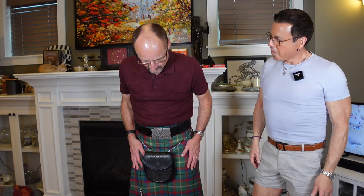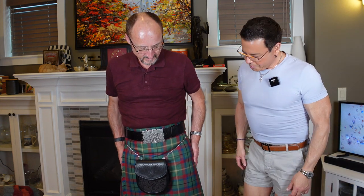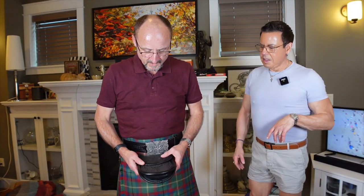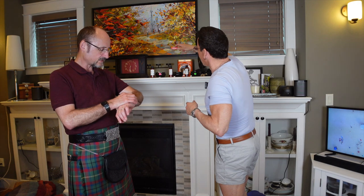Hi guys, welcome back — I have a special guest: my husband Matthew and our dog Milo. Milo is doing great — cancer free so far. We also have another dog, Sasha, resting on the bed. Matthew is wearing a beautiful kilt today — it's an eight-yard, 13-ounce tartan kilt — and a lovely belt with detail all around. It is 11:28 now, so I'll be back in about an hour with the hot throw test results.